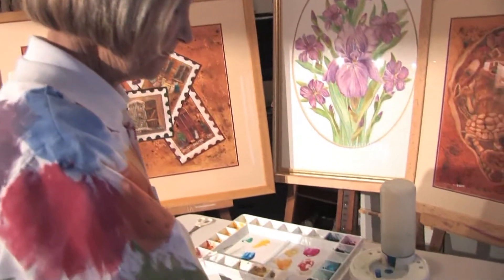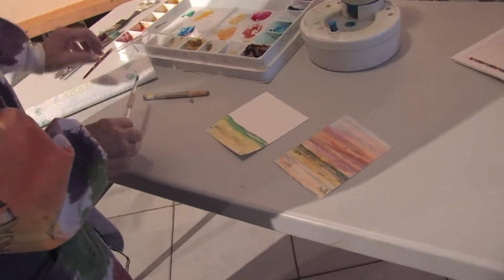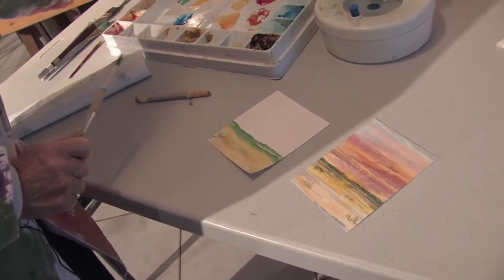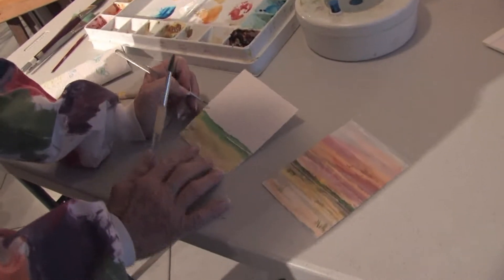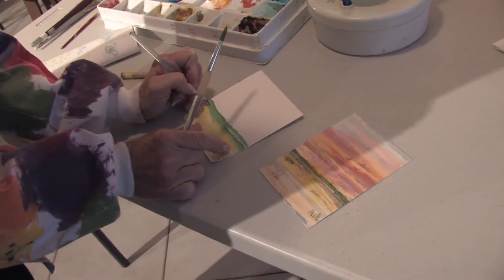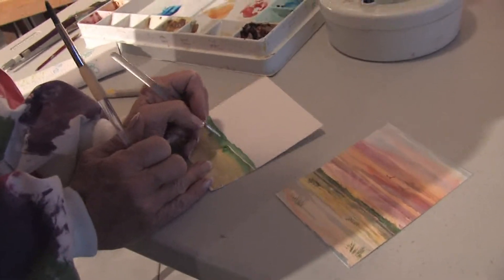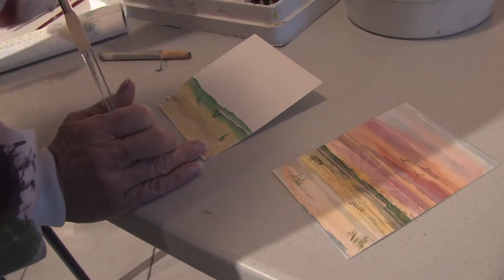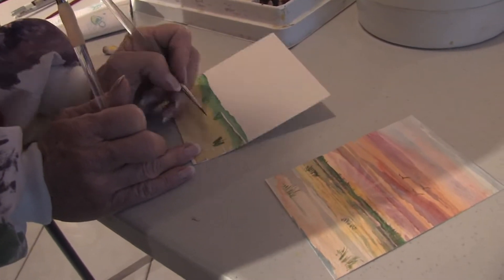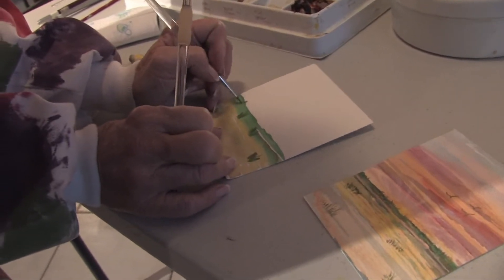To paint a sunset, I started out already by putting the landmass down here. The only thing I'd still like to do is pick up some of my Winsor green and put some little grasses on my paper to give some three dimension to this work. I do that by picking up some yellow ochre and some Winsor green, and just put a few little grasses going on here.